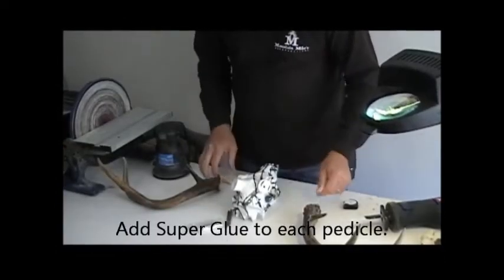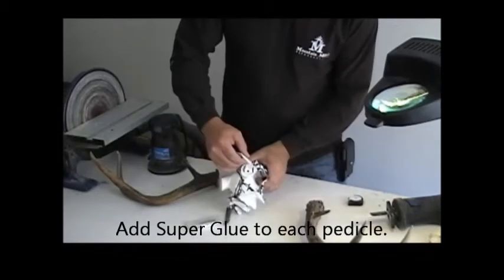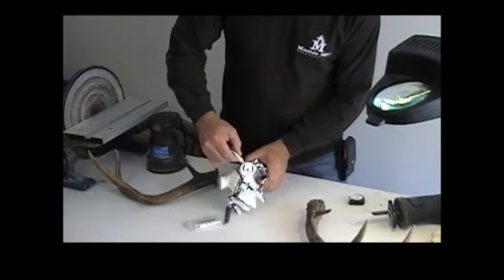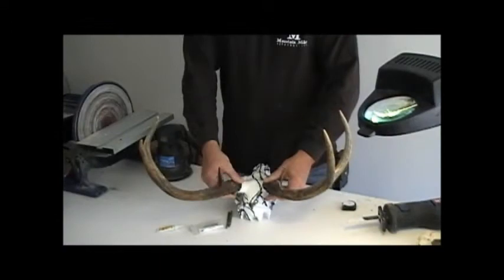Super glue. All we're going to do is just put a thin bead of super glue around each — we're going to do both. Just don't use too much, just enough to put a little line around each. Get your antlers, lay them on there. Ten seconds.